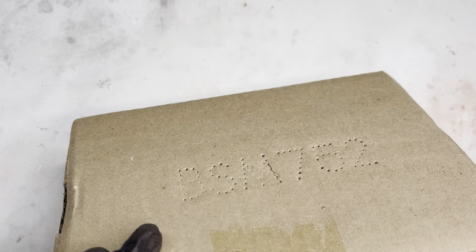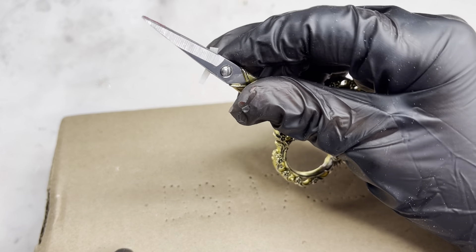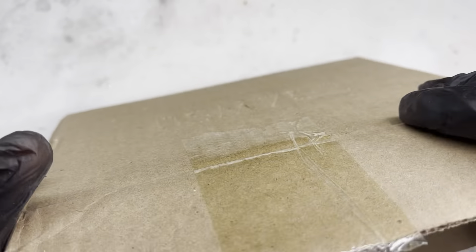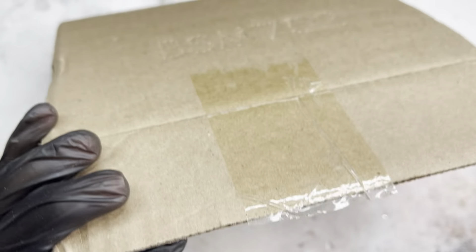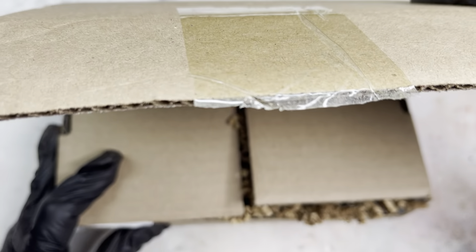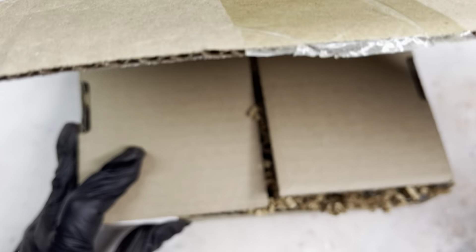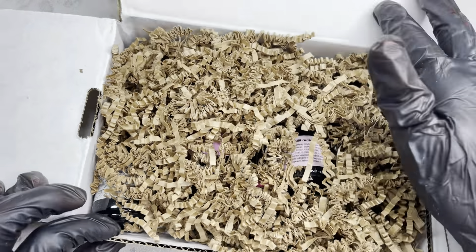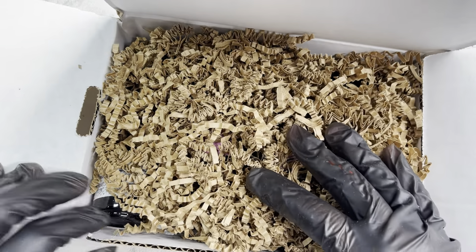I will be going ahead and using my gold vintage scissors to unbox it. This is what it looks like once you first open it — there is a lot of crinkle paper, which I love. It adds a little bit of character to it.